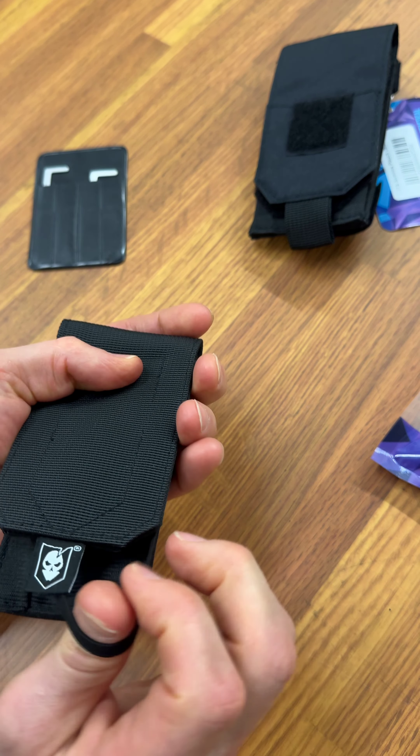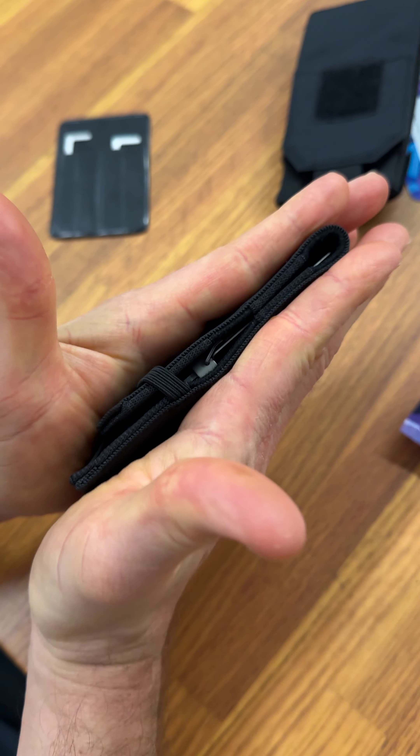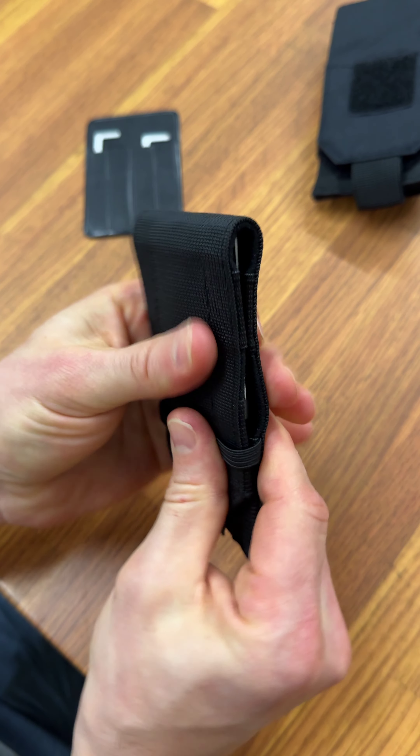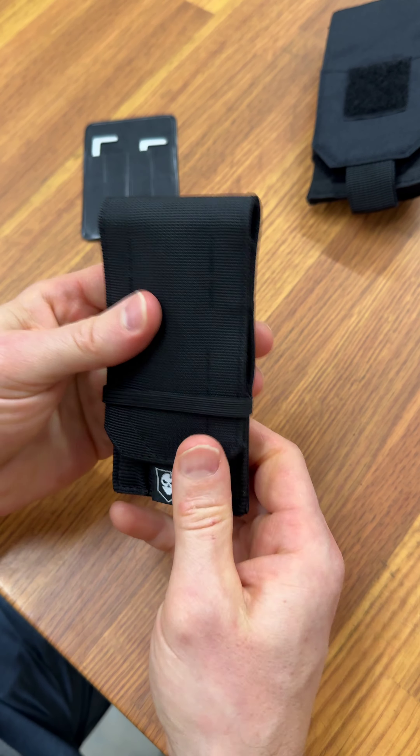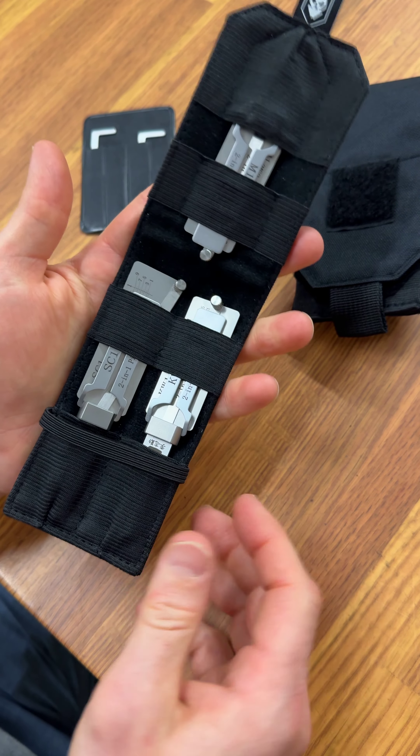We came up with this concept as a way to keep it slim. This is no bigger than the depth of a card sleeve wallet in your pocket. But if you need the extra room, we do offer some different configuration options, which I'll show in a second.